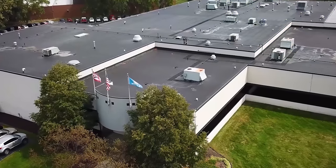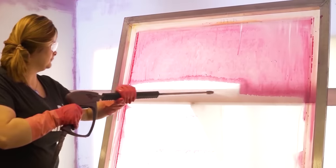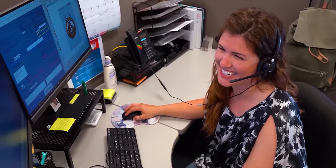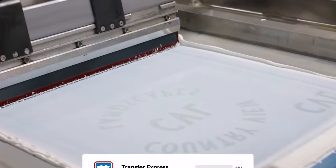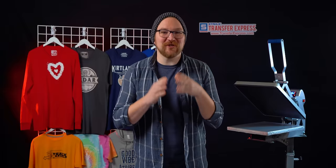If you are new to Transfer Express, we are the world's largest supplier of screen printed and digital heat transfers, heat presses, free customizable designs, wholesale apparel, and expert advice to help grow your t-shirt business. If you haven't already, subscribe — we are putting out new videos like this one every single week.